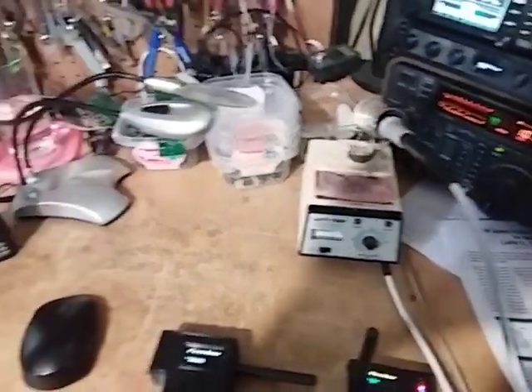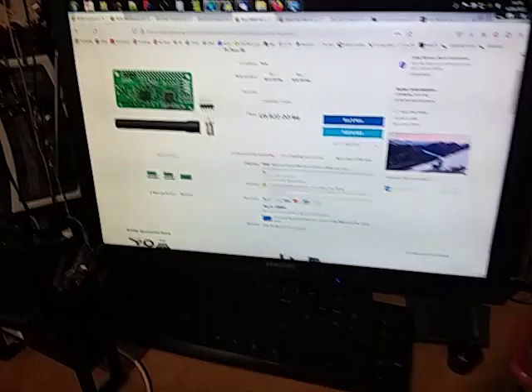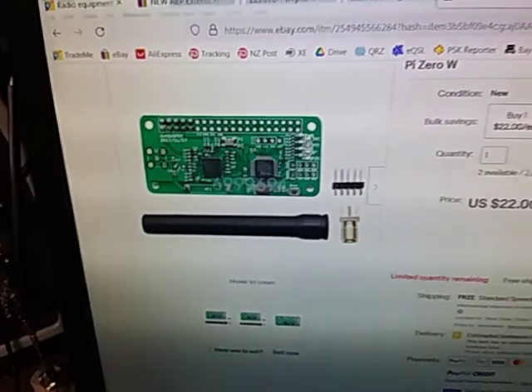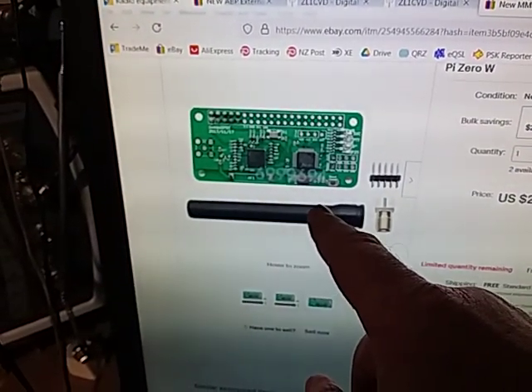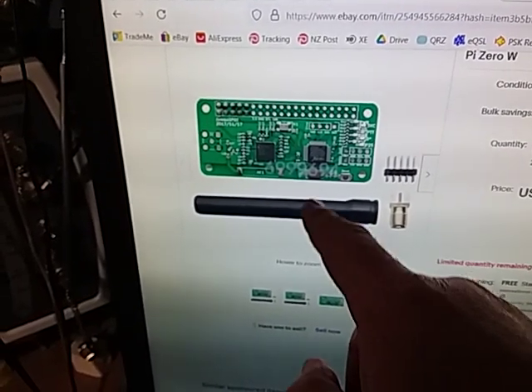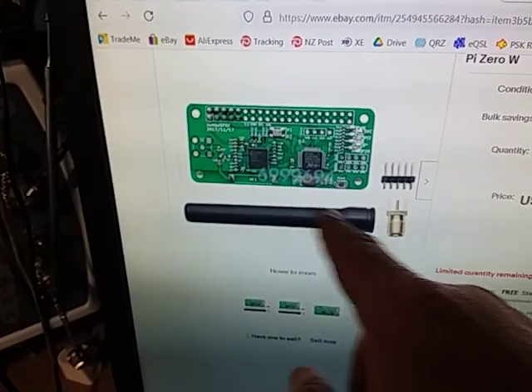I read a little bit about this, and a friend of mine, Les ZL3LM, wanted me to configure some stuff up for him. Specifically he wanted me to create one of these little SD cards which goes into these little devices.